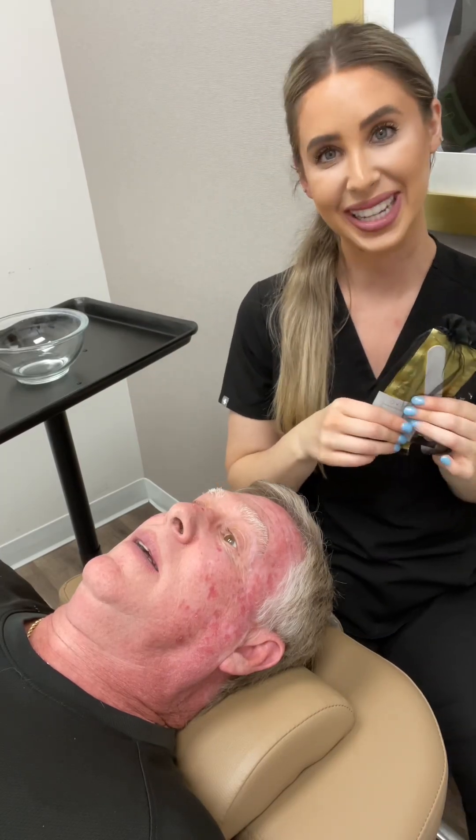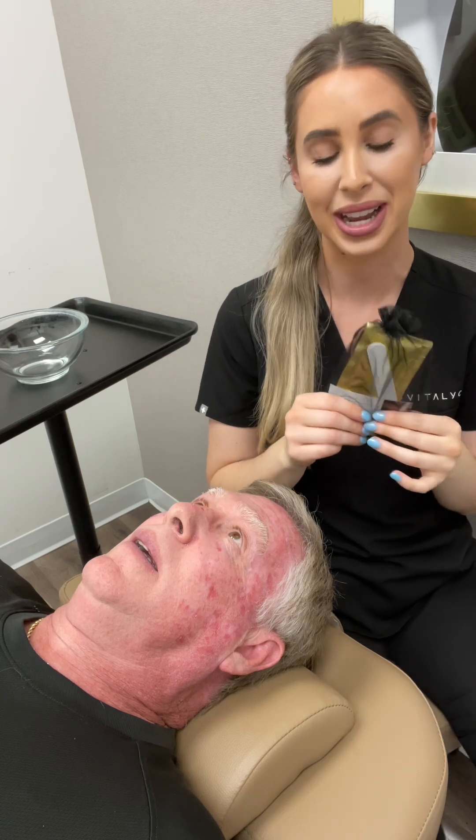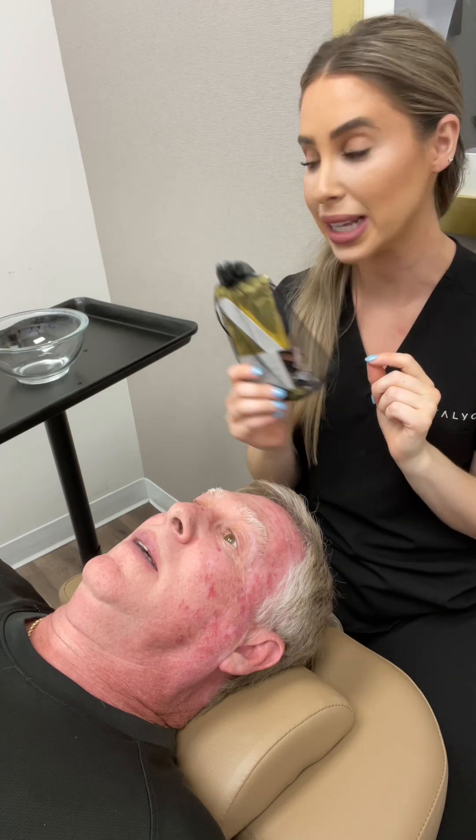Hey y'all, I'm Kelly. I'm a medical esthetician and laser technician here at Vitalik — you can find me at the Fort Worth location. I'm going to be talking a little bit about the newest product that we have. It's the CO2 mask. It mimics a hyperbaric chamber.